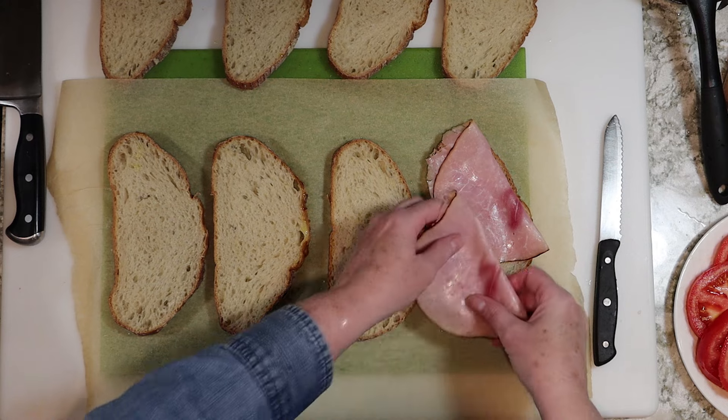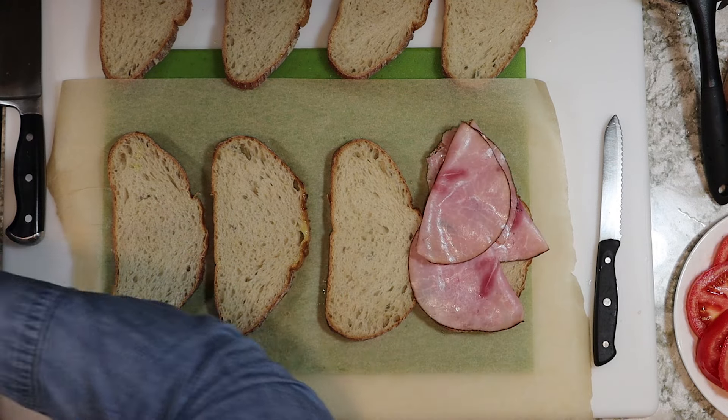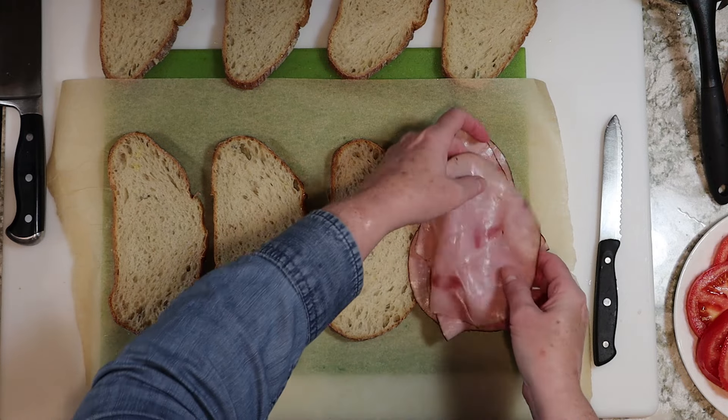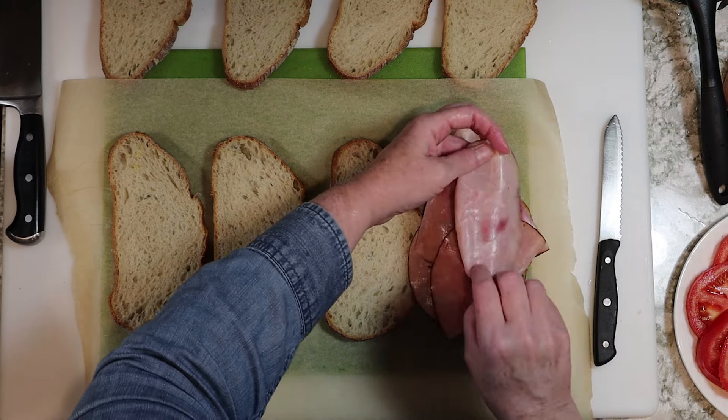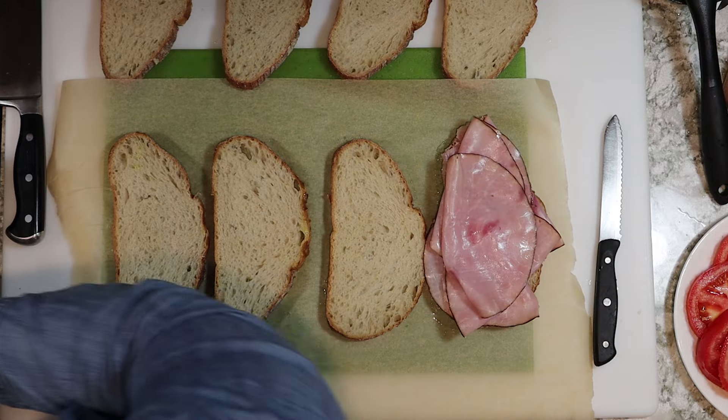Now it's time for the ham. I'm using five slices per sandwich, so I'll fold them over like you see here and do two folded slices on the top half of the sliced bread, and then two on the bottom half, and then one final slice on top of all of them. We'll do the same with the remaining three sandwiches.